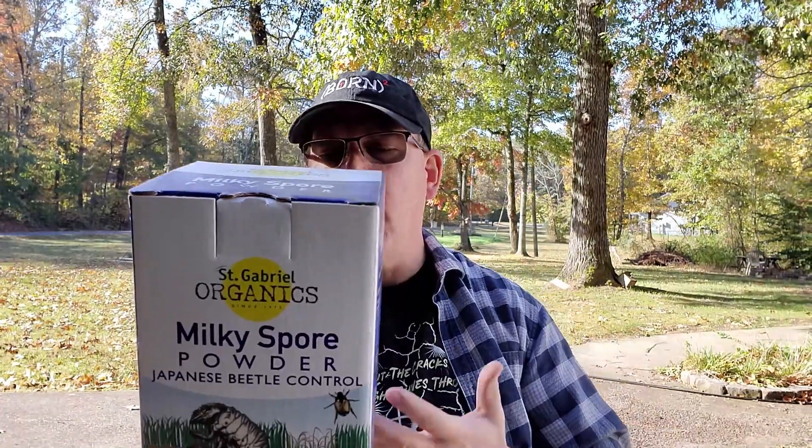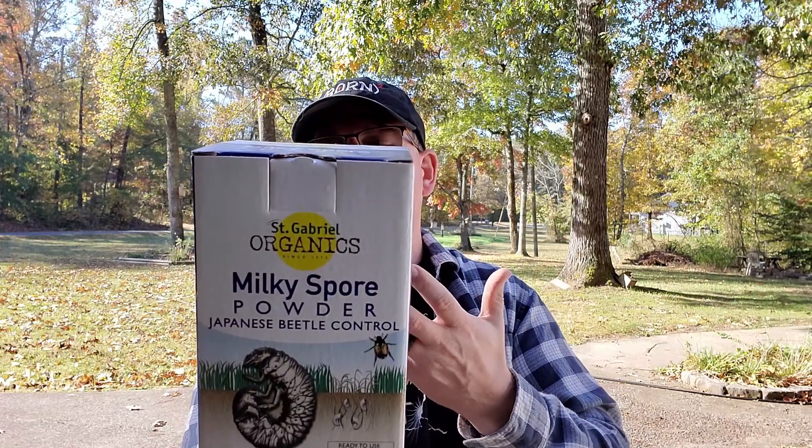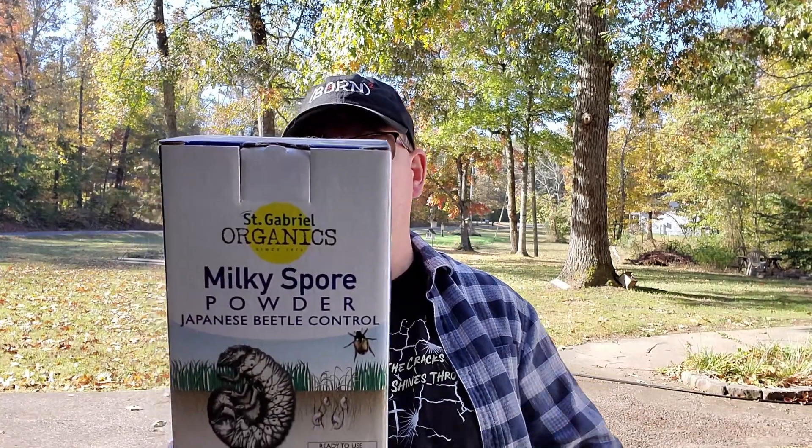Just one adult Japanese beetle can produce 50 babies that are going to start out as grubs and then re-emerge next year. In the summer, in June and July, the grubs emerge as a beetle and that's what you usually see.